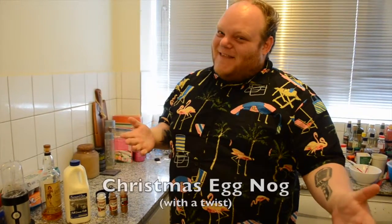Oh G'day there, welcome to Cooking with Kegan. I'm your host, the Goon King. Now today we're going to make a very special Christmas recipe: Christmas eggnog.